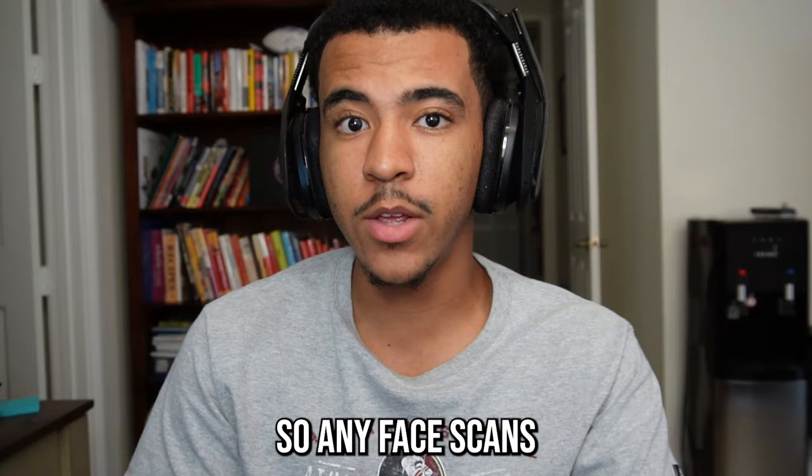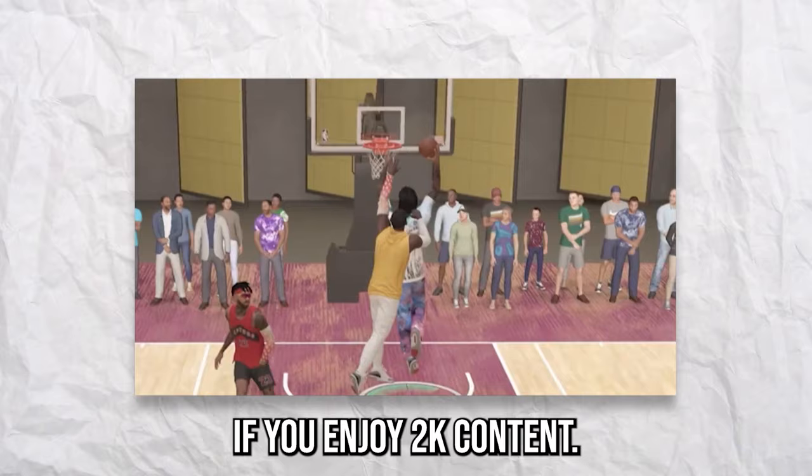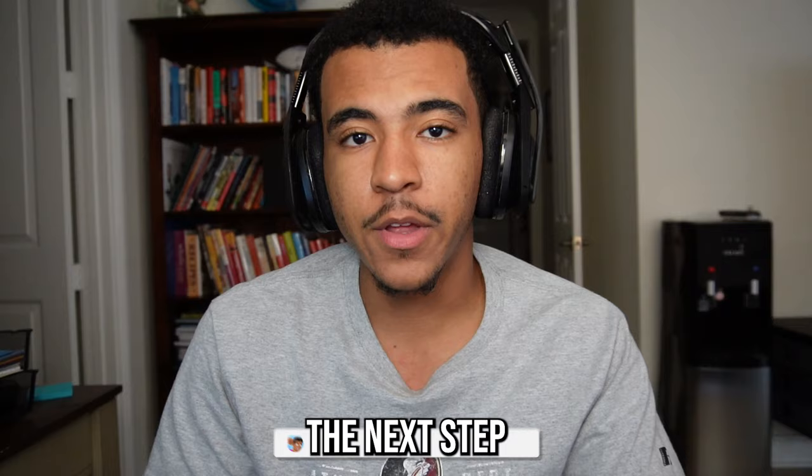Me and 2K Face Plug have known each other since I started making these face scan videos, so any face scans you guys want to see, drop them in the comments and I'll let them know. Also subscribe if you enjoy 2K content — we're trying to hit 100K, we're really close. Going to be dropping bangers and doing giveaways for you guys all year.